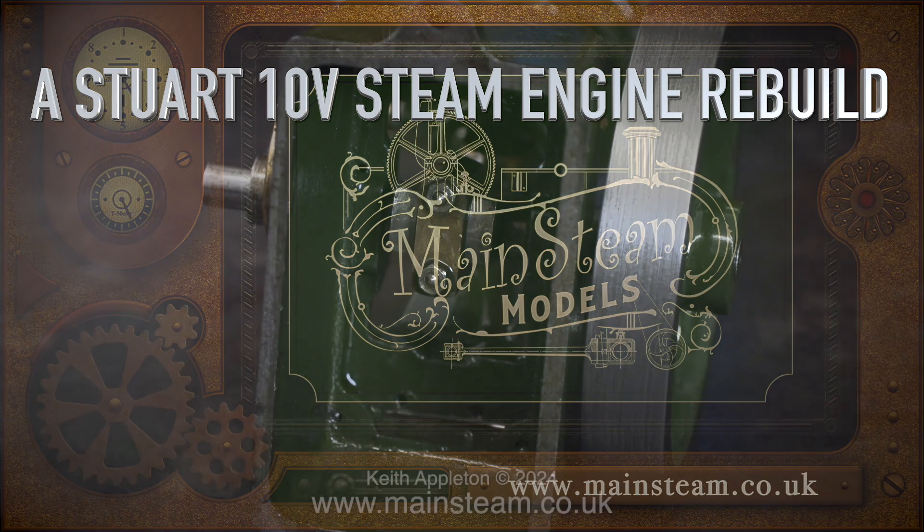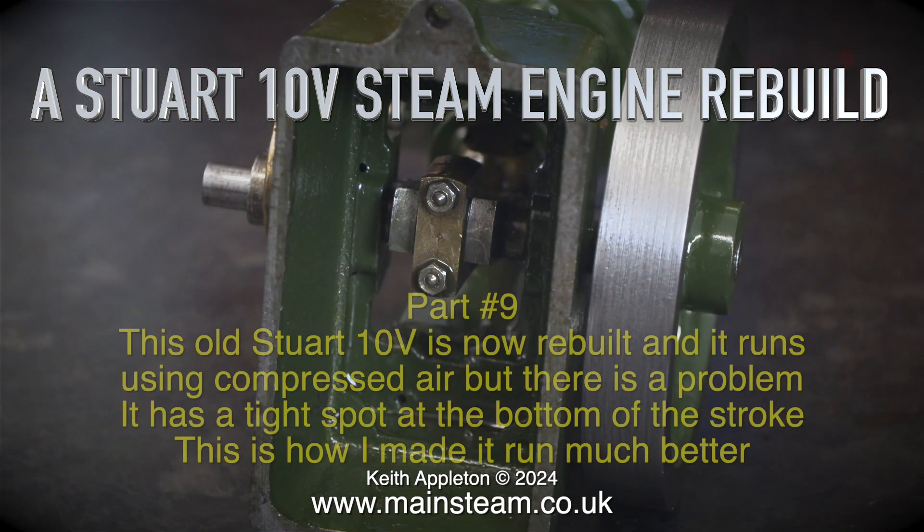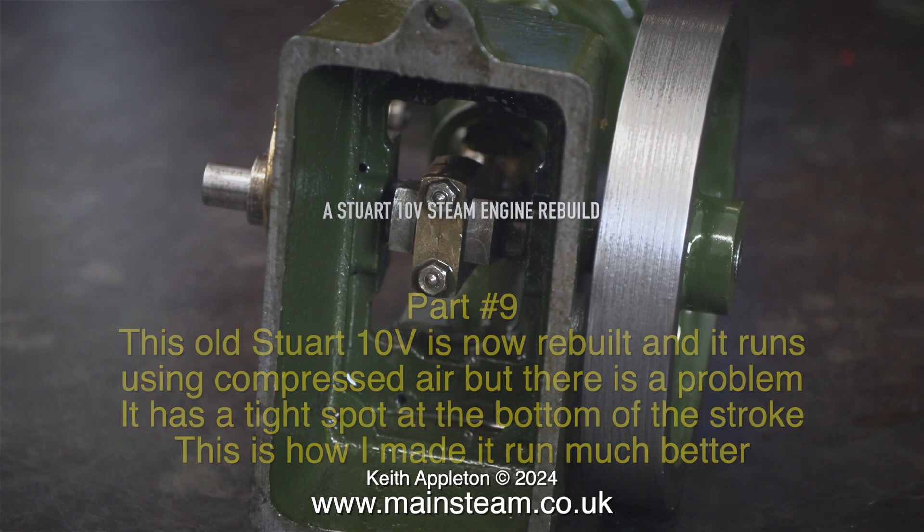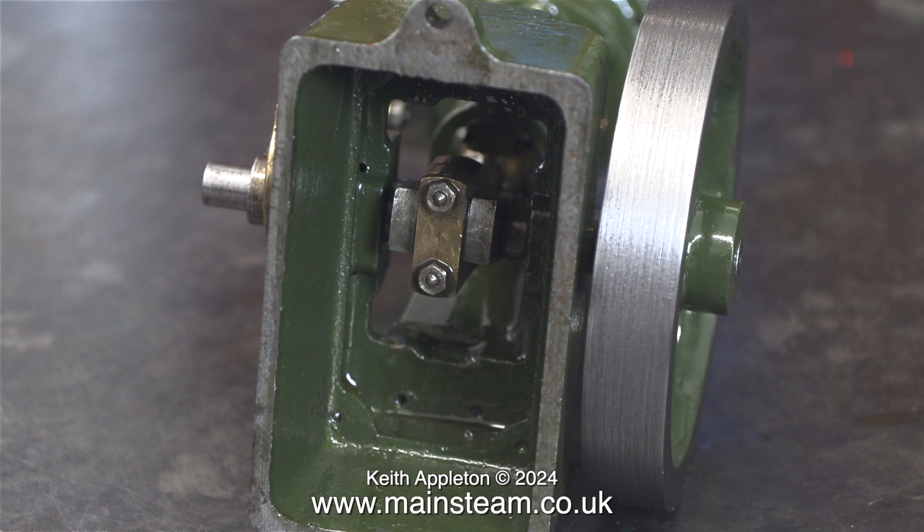This is a Stuart 10V steam engine rebuild, part 9. This old Stuart 10V is now rebuilt and it runs using compressed air, but there is a problem — a very common problem. It has a tight spot at the bottom of the stroke. This is how I made it run much better.